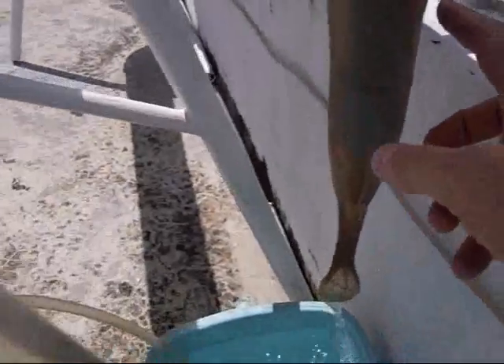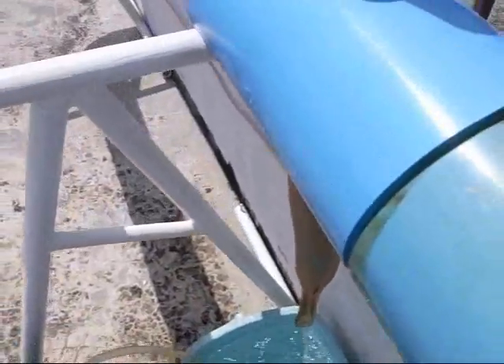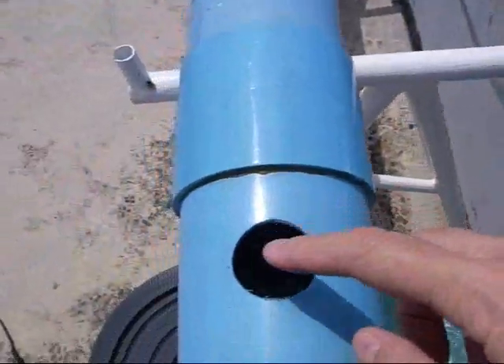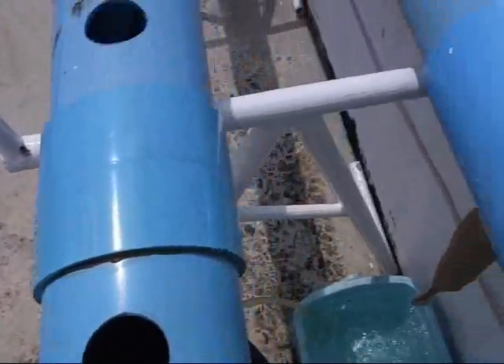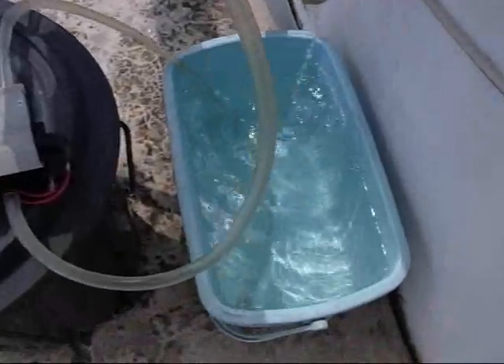I've got a filter on the output to collect any garbage coming out of there. This is the height regulator — it keeps the height of the water inside here regulated. And there's the pickup.